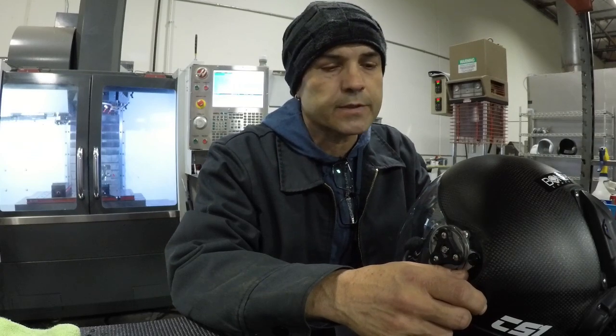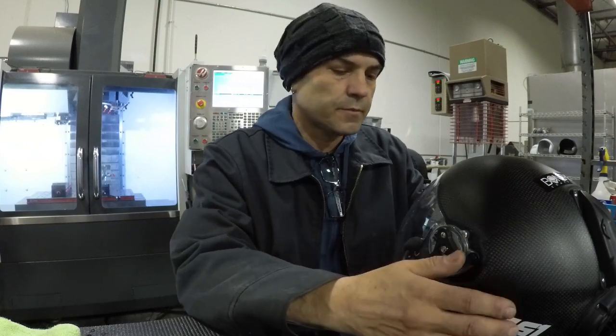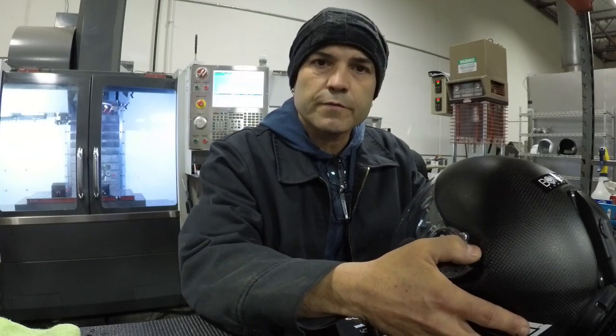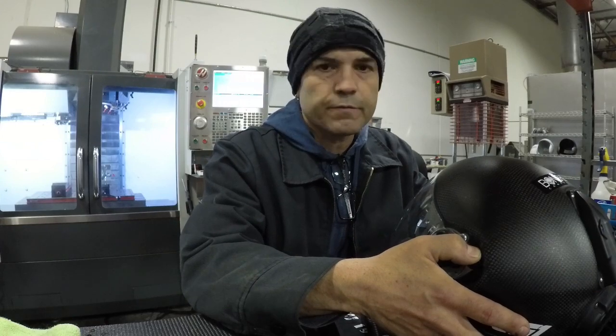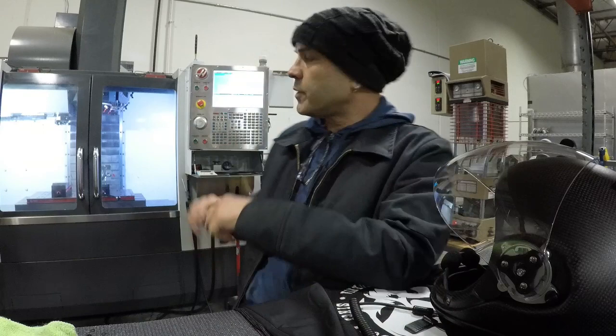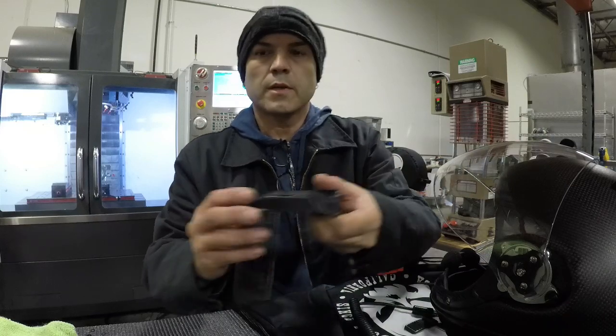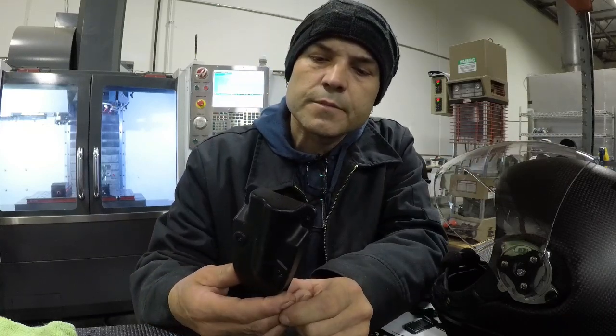Everything is pretty much made here — about 95% of it anyway. We do all the tooling, all the molding, the designing, all the machining — you can see my milling machine behind me — all the injection molding, rubber parts, plastic parts. So when you come here it's not a warehouse full of random parts from different countries, it's actually a factory. I can take a block of aluminum, put it in this machine, cut a mold, put it in that machine, push a button, and out comes the plastic part.